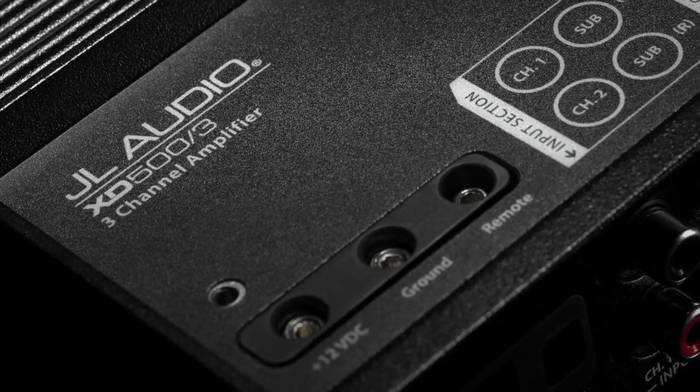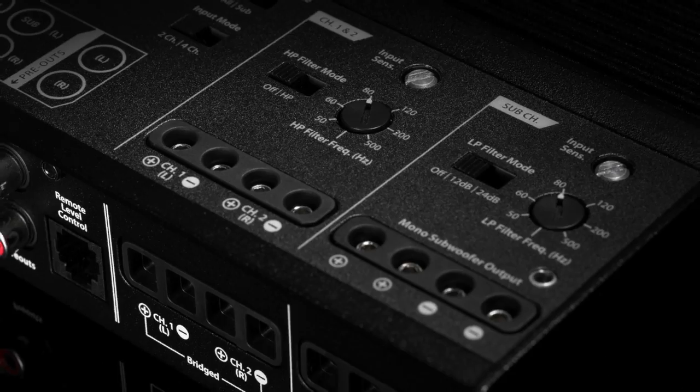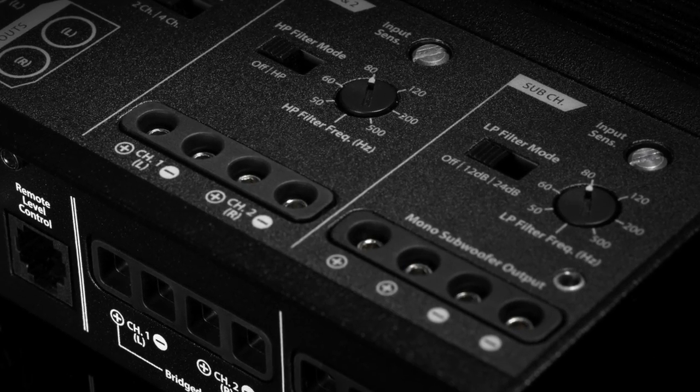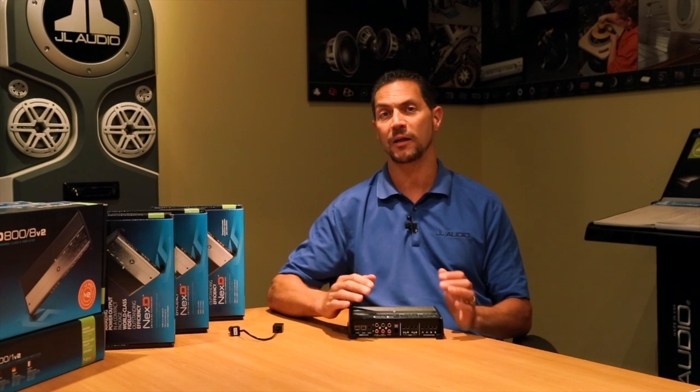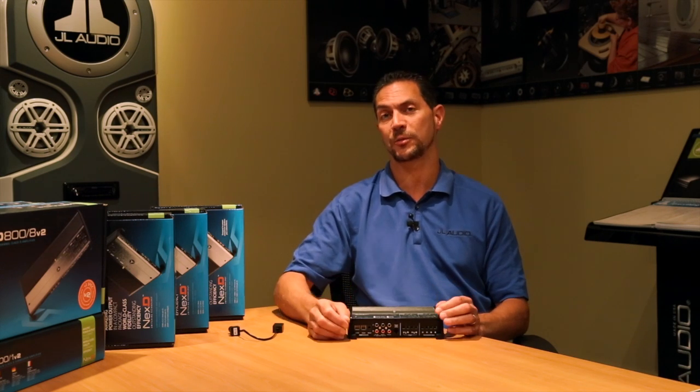The XD 500-3 is an excellent amplifier to get a system in your vehicle. Power up your main speakers with two channels and add a sub on the sub channel, dial it in, you're good to go. Fantastic package amplifier.